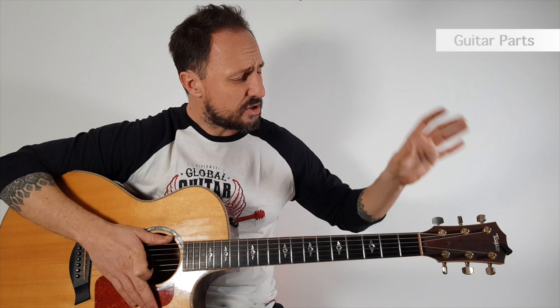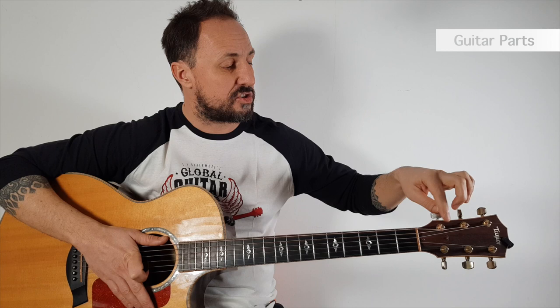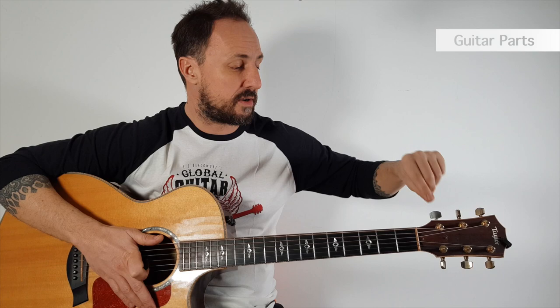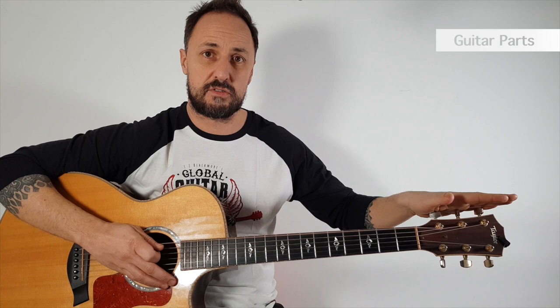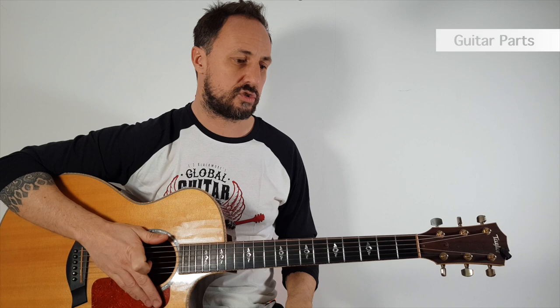Going down to the end of the neck, or fretboard, we end up on the head. The head is just where the strings wind onto these winders to help us tune the guitar. These winders — we can also call them tuners — go around the tuning rod, also known as a machine head. By turning them, we can tension the strings to make them a higher or lower pitch. It's important in the beginning to do things very slowly. Get yourself a guitar tuner, or there are free apps online — like the Fender tuner — to show you how to tune your guitar.